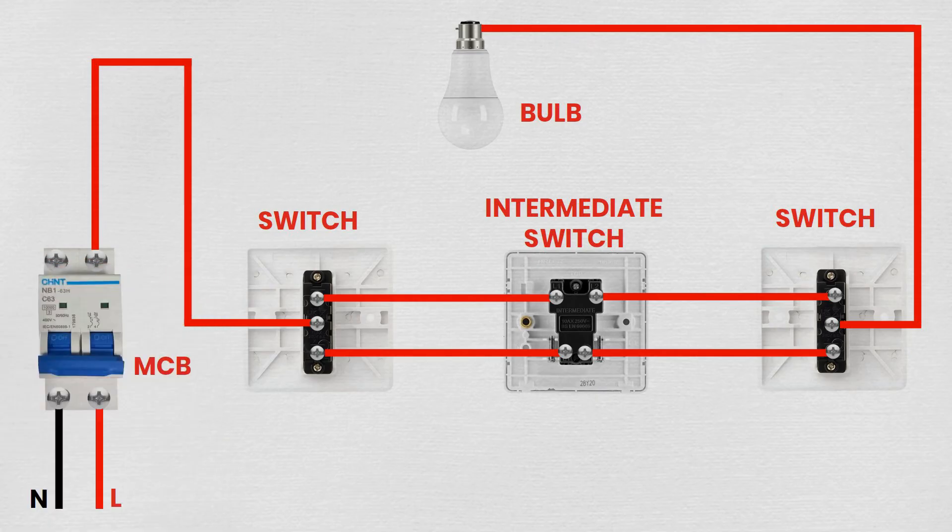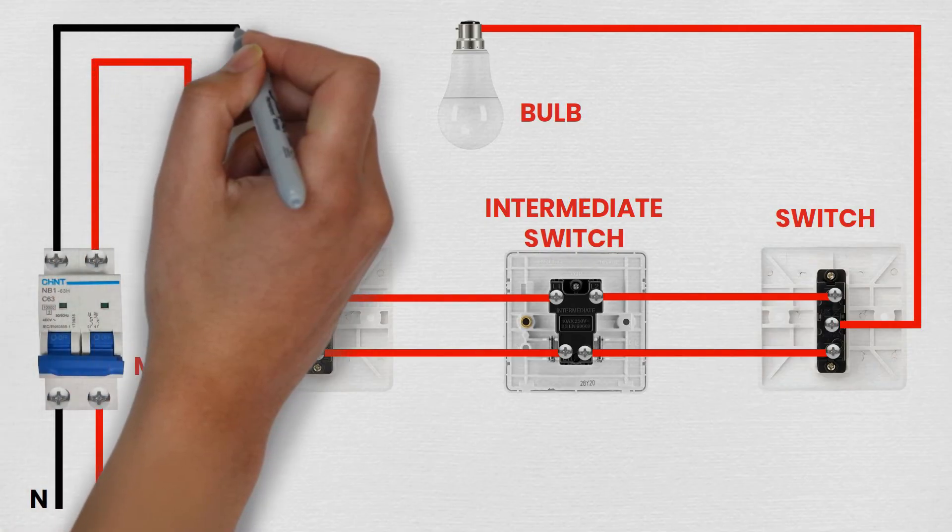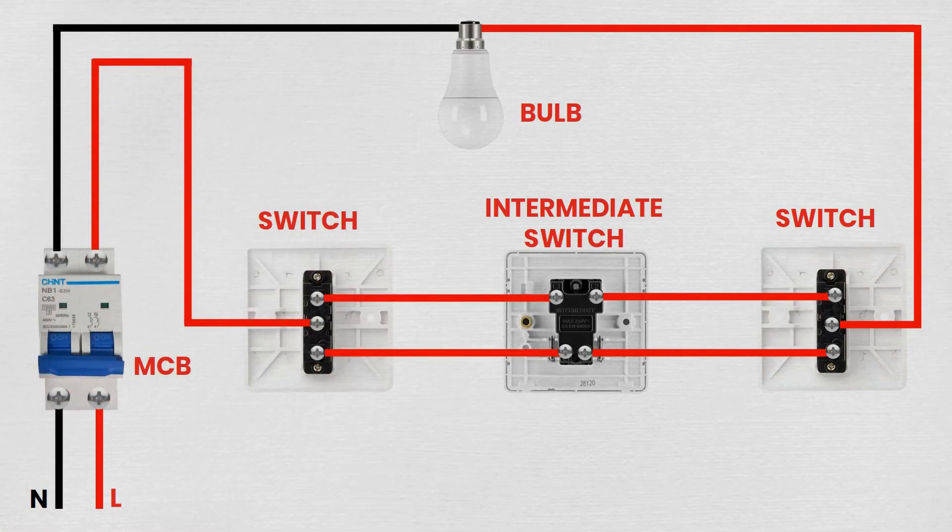Step 6: Final connections and testing. Ensure all connections are secure and insulated with electrical tape where necessary. Turn on the MCB and the main power supply. Test the setup by toggling the two-way switches and the intermediate switch to ensure the bulb can be turned on and off from all locations. Note: the common terminals (COM) of the two-way switches are used for the main live connections, and the L1 and L2 terminals on the intermediate switch swap the connections between L1 and L2 of the two-way switches, allowing for the intermediate control.